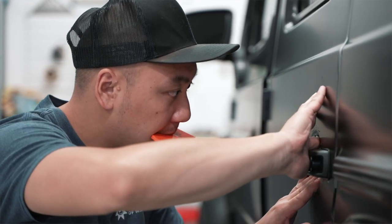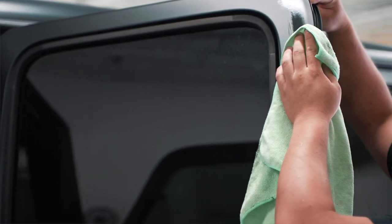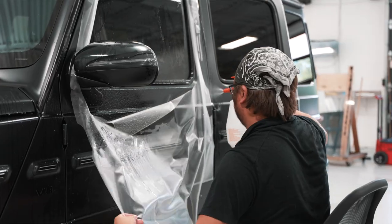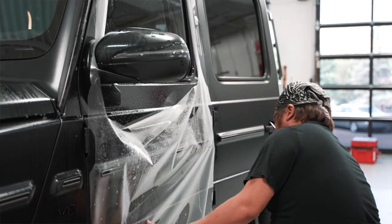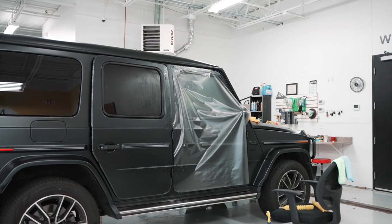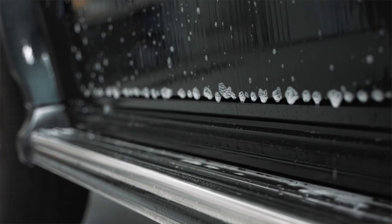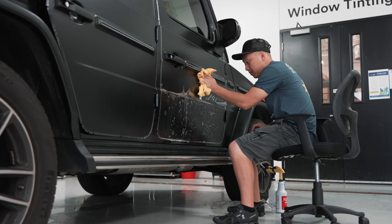If you do not put a clear bra on this matte finish, over time — bringing it through car washes, normal winter daily driving activities — this paint finish is very susceptible to scratching. So what we are going to do is put our matte clear bra over this entire vehicle, and the owner can have good peace of mind knowing that their vehicle will not be damaged driving it around town.